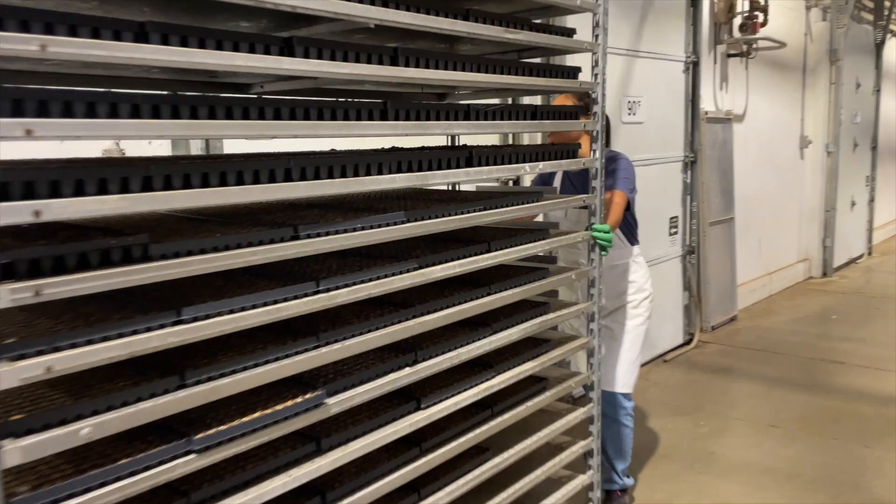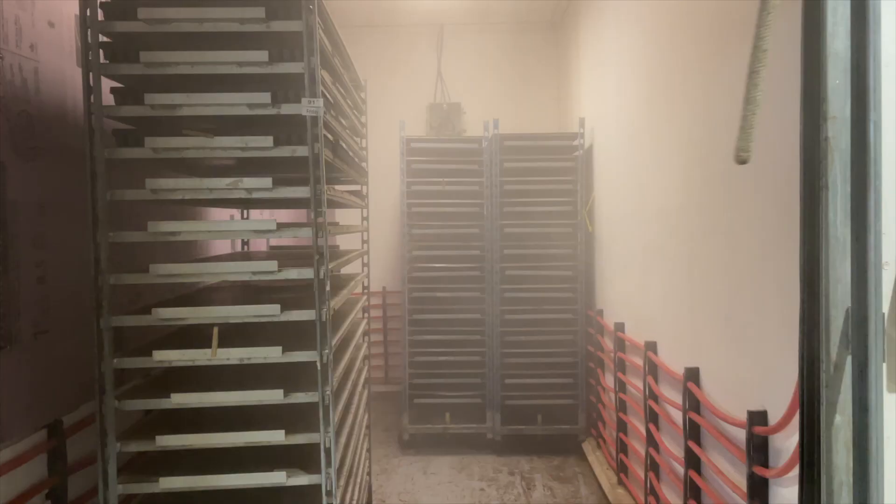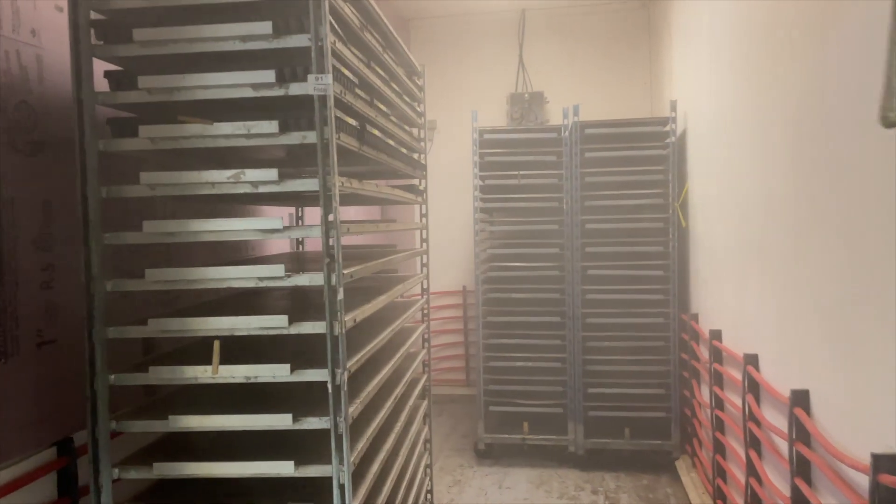After being sown, our trays of seeds are placed in specialized fog chambers with high humidity and the perfect temperature to kickstart the germination process.